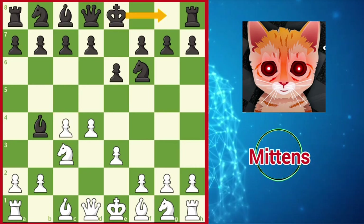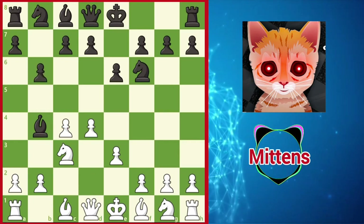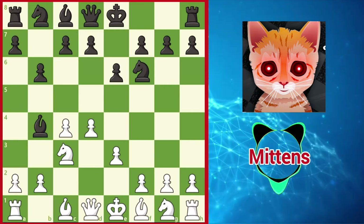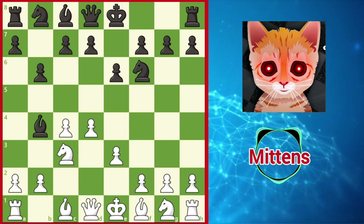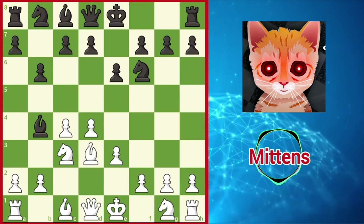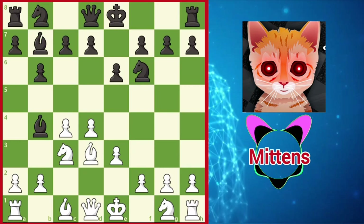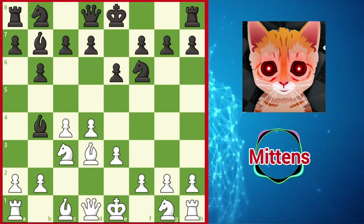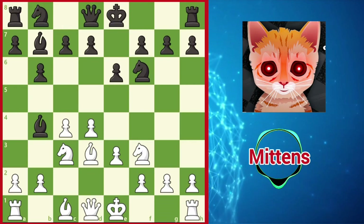Other options include castling and preparing d5. Another interesting idea is b6, which is very much in the spirit of the Nimzo. Instead of directly occupying the center with pawns, black plans to observe the center from a distance by fianchettoing the light-squared bishop on the long diagonal. Against b6, white's most straightforward response is Bd3, starting to develop the kingside and preparing a future e4. The battle for the light squares continues with Bb7, preventing white from playing e4 as well as attacking the g2 pawn. A sensible continuation is Nf3, developing the knight and blocking the light-squared bishop's pressure against g2.